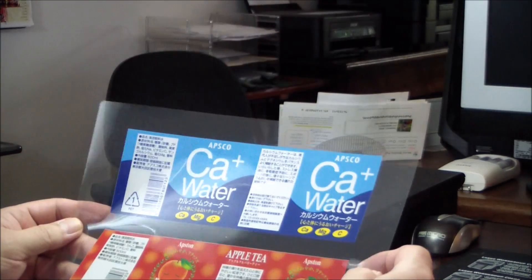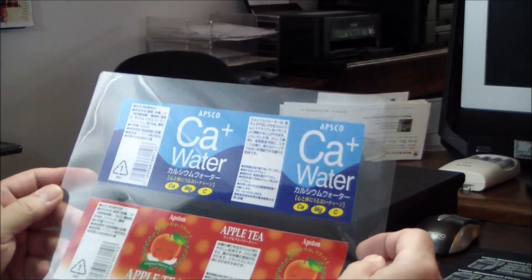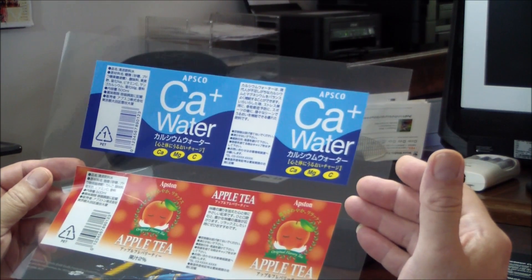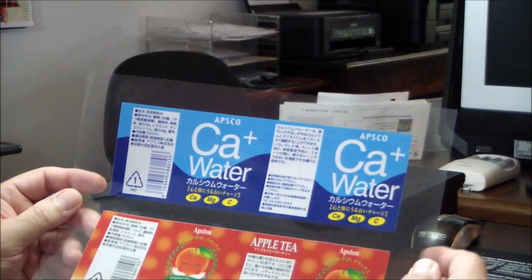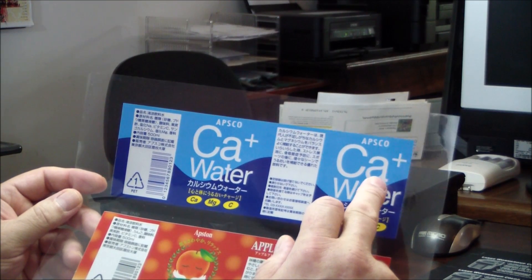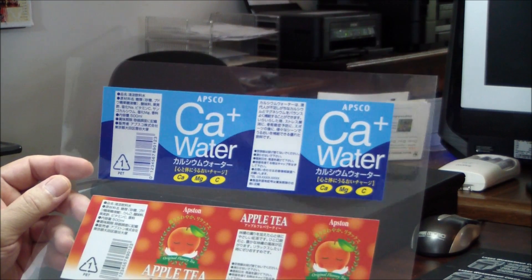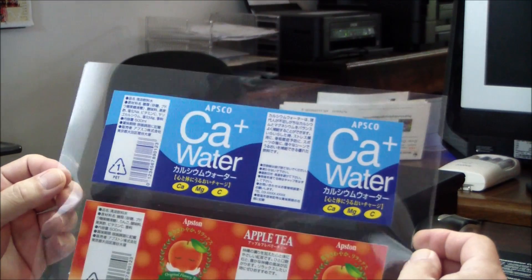You're probably wondering what's the value of white and clear toner. White toner can be printed underneath colors, which makes the colors pop. Here's an application where it would be impossible to get any of this white on a clear film without white toner, and you can see the quality of this is fantastic.